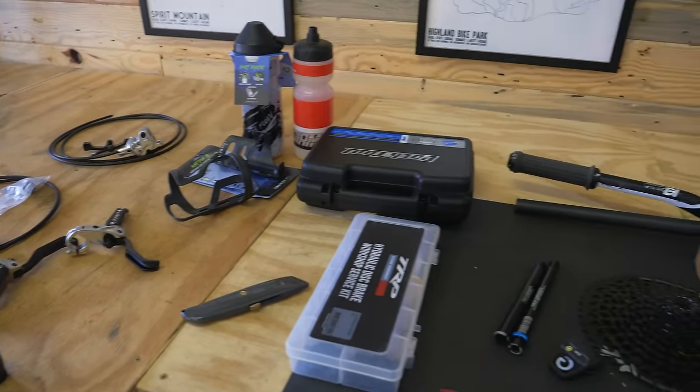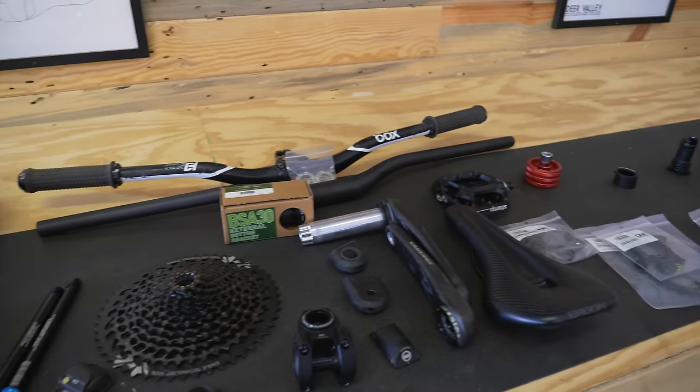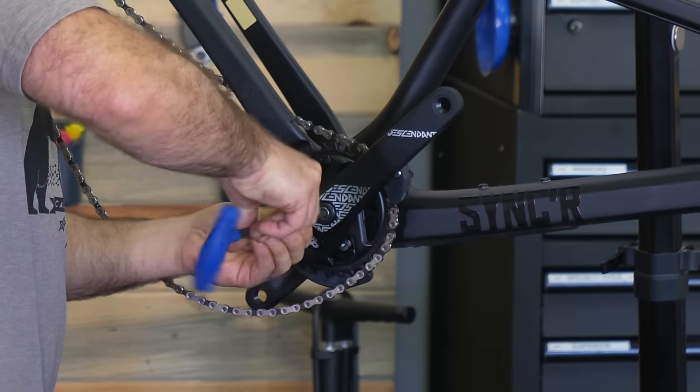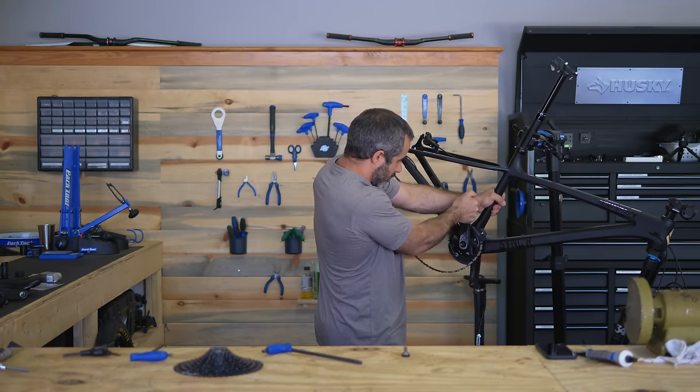First, I have to take a number of things off this bike so that I can put my parts on it. The first thing I'm going to take off is the crank set. These cranks being kind of entry level — if you take this bolt off, you can't just pull it off with your bare hands. I'm going to show you how we do that.